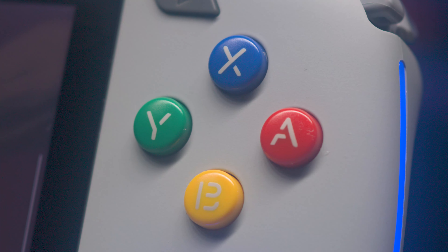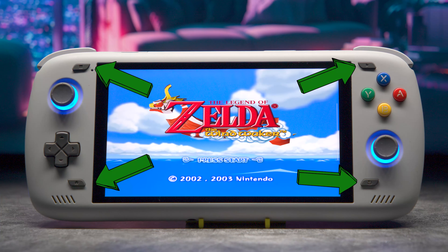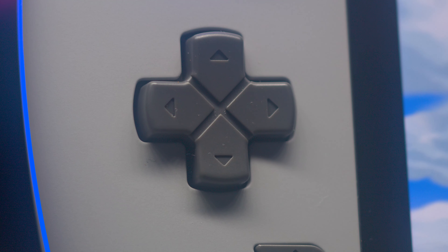Onto the buttons: we have A, B, X, Y buttons that are squishy and not clicky, but almost clicky. We have Start, Select, Home, and Back buttons that are all clicky and not squishy. We have two joysticks with lights around them that are clicky and not squishy. We have a D-pad that is clicky and not squishy, but almost squishy — it's like it's in between.